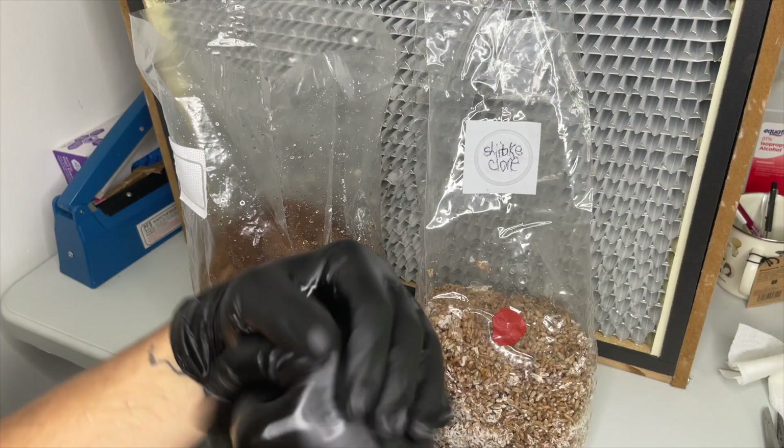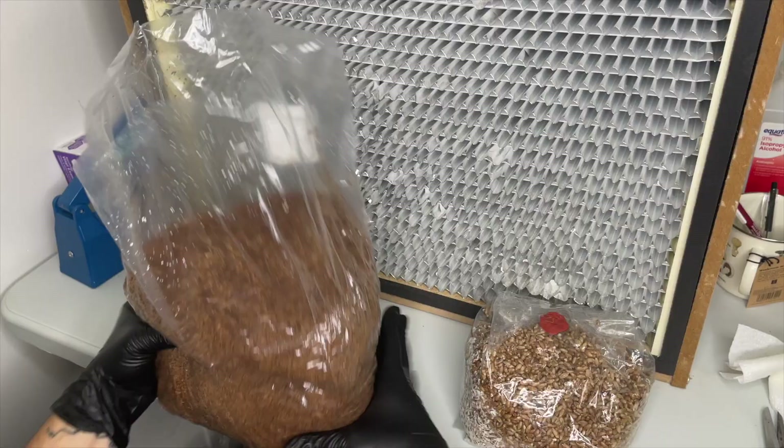Shiitake mushrooms specifically do not like high nutritious substrates, so just don't use Master's Mix when you're growing shiitakes.